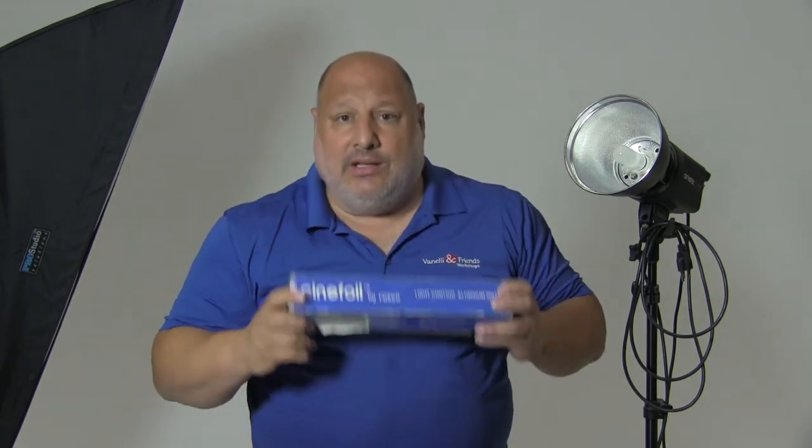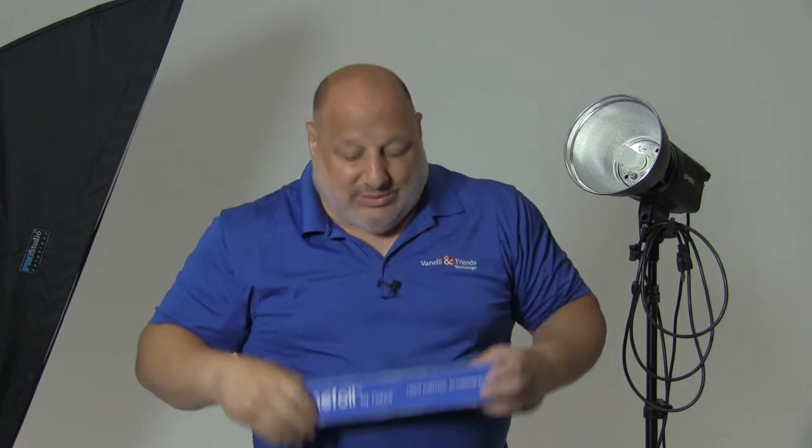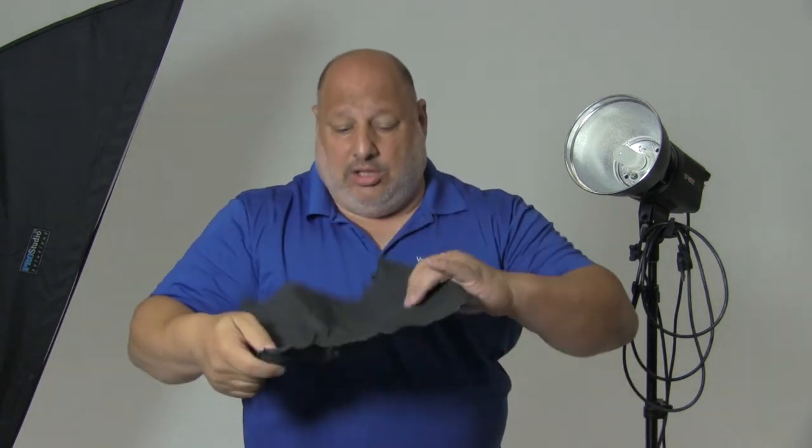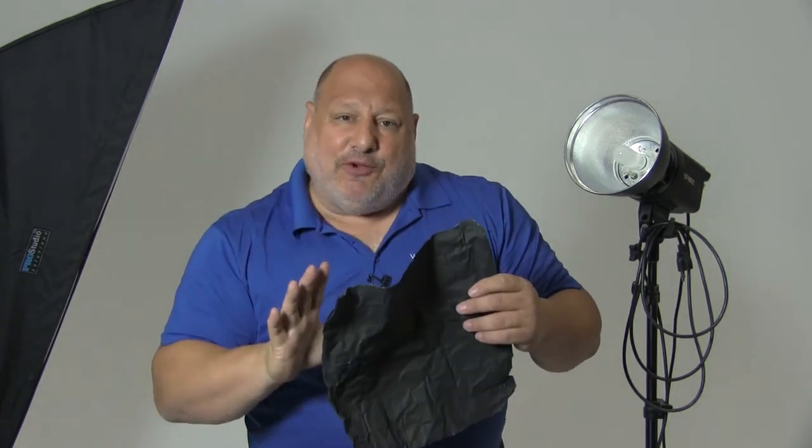Hi, I'm Vanelli with PhotoFocus with a Studio Tip. Our Studio Tip is how to control light using SimFoil. Now SimFoil goes by many different names. Basically it's black aluminum foil. The difference between this aluminum foil and what you have at home is that this is very, very sturdy and thick, and it's reusable.